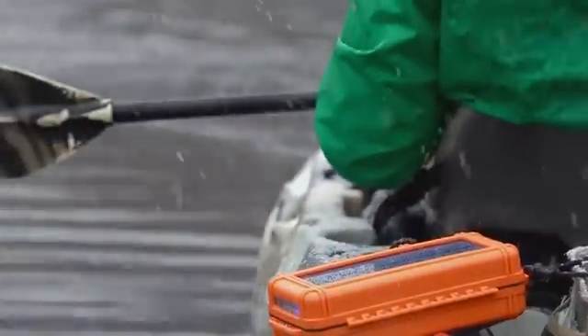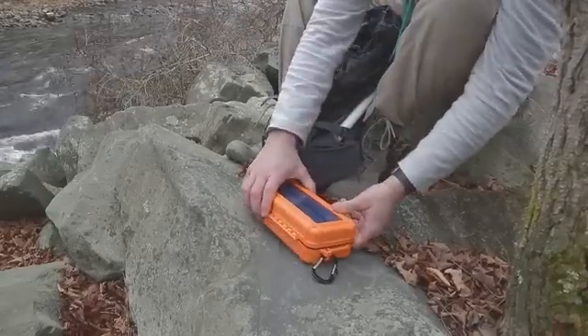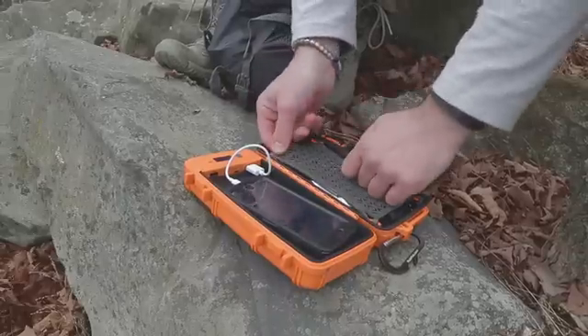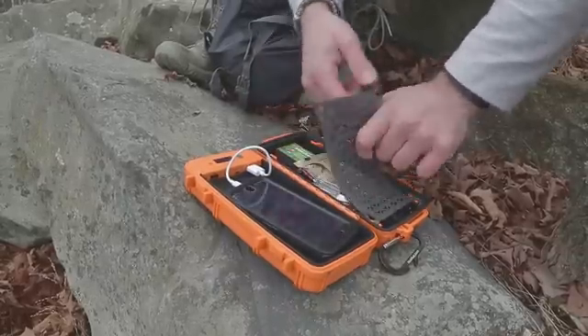So we came up with a solution: RockPak, Pioneer Series — the world's first solar battery pack dry box all-in-one product. A rugged, waterproof storage solution with an integrated battery and a solar panel.